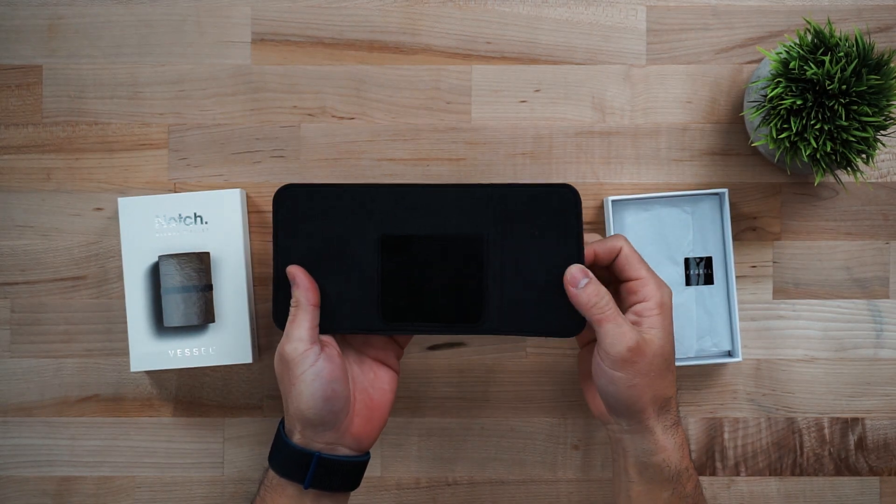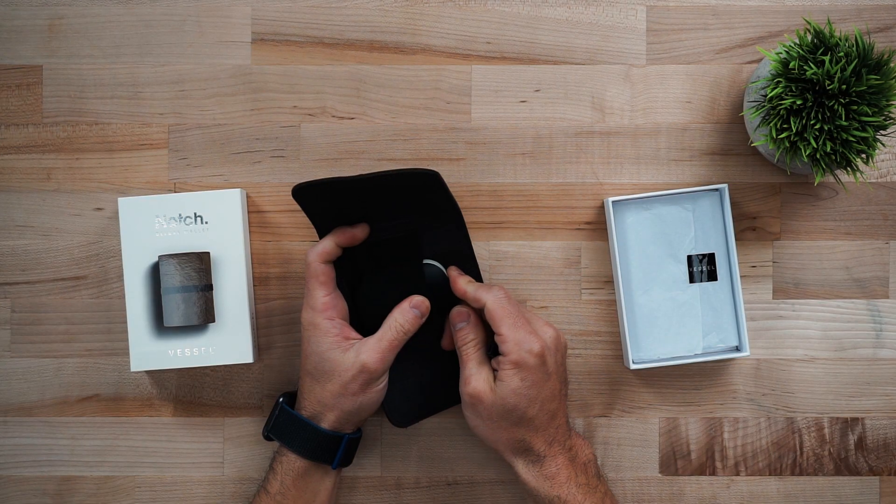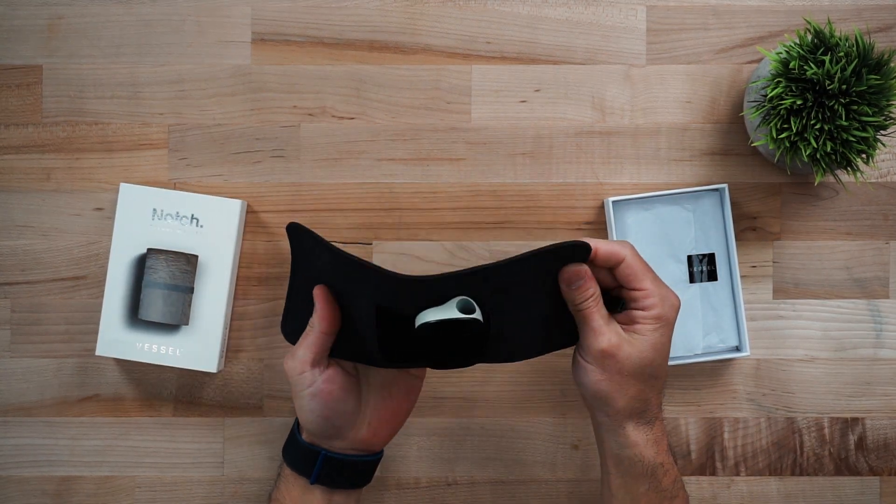There's a compartment here for your compass and a compartment here for your cartridge. All in all, it's meant to hold one compass. You can leave your cartridge in, or you can pull it out, insert it here, or have a second cartridge handy. On the back right here is a slot made for up to two cards.